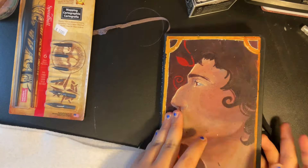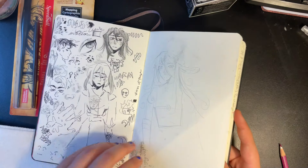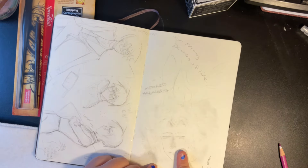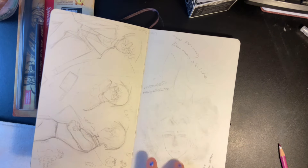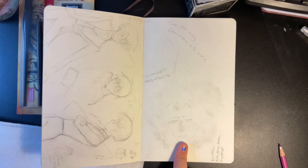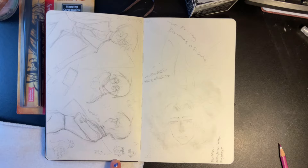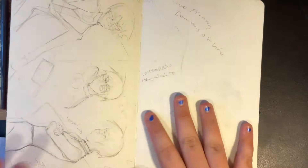I did a couple sketches over in school. I wanted to start on this page specifically — this was a sketch I did in school and I erased most of it because I was in the counselor's office. Then this is another character design that we're also going to line. We're gonna start on this one, but I have to open everything first, and then we'll get to him in a second.